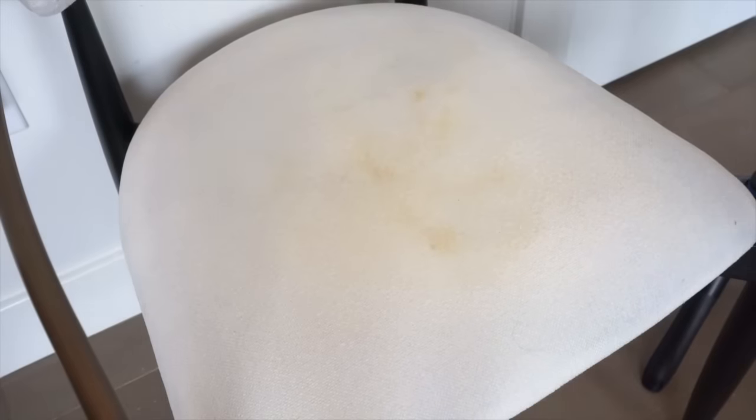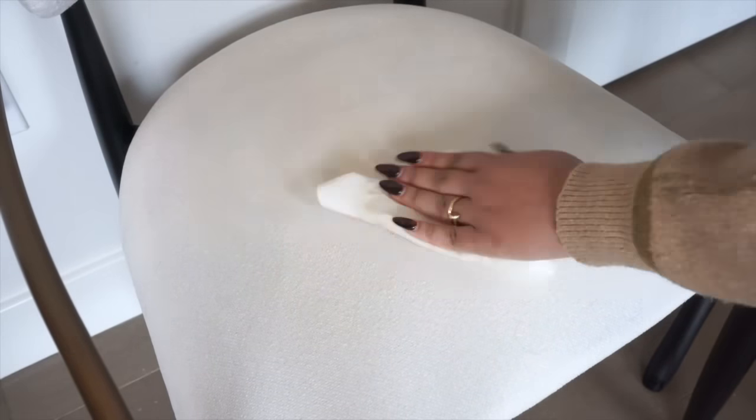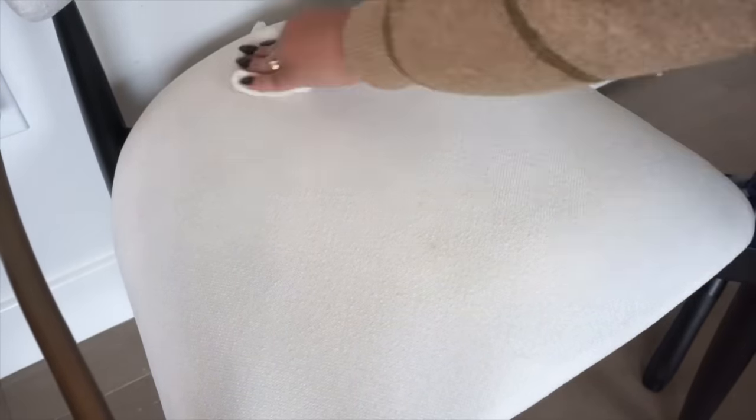Folex is a really good base when it comes to cleaning any stain on any type of furniture, especially white furniture, because it doesn't leave any residue ring — it just gets out the stain. You want to spray right on top of the stain and then go in with your paper towels to absorb as much as you can. Make sure you're using an absorbent paper towel — bring out the good ones for this.